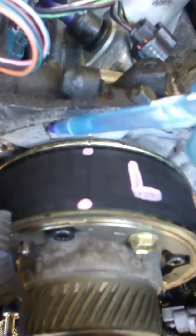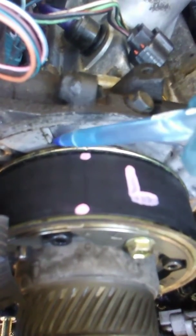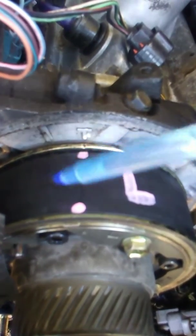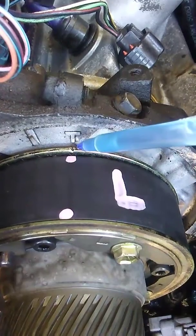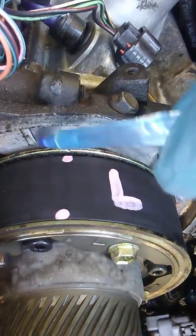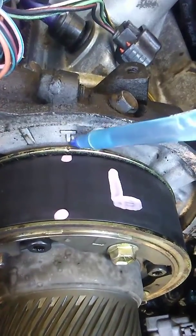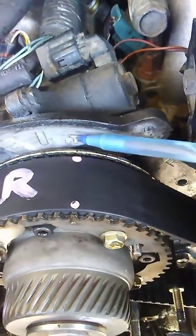Right here on your timing belt, you've got this as top dead center. Well, that's not where you line it up when you're taking the timing belt off. That's where you line it back up when you're done. You line up the crank to zero on the timing cover marks, and you line up this T-mark — see this little gouge? This gouge will line up with that when you're done. But when you take the timing belt off, you line it up with the T. You see that mark lines up with that T. That mark lines up with that T.